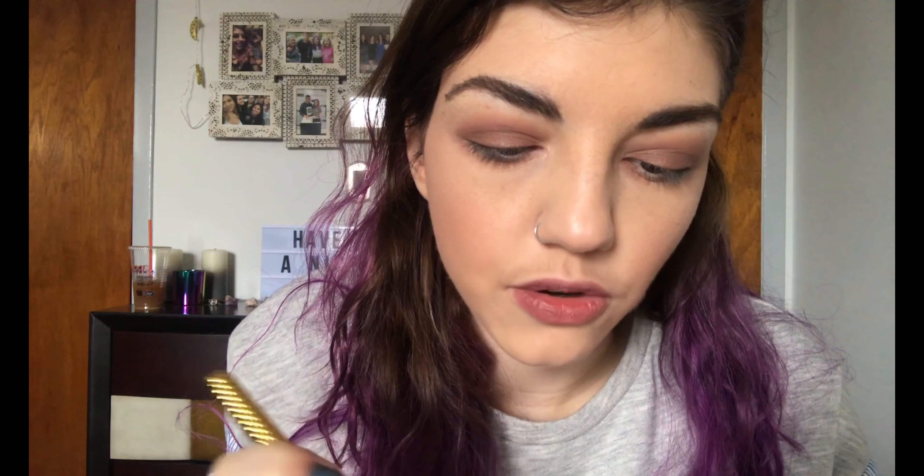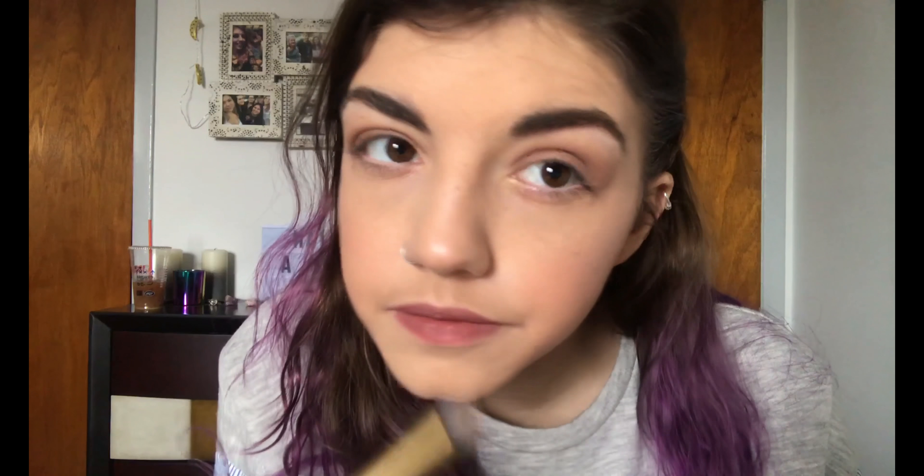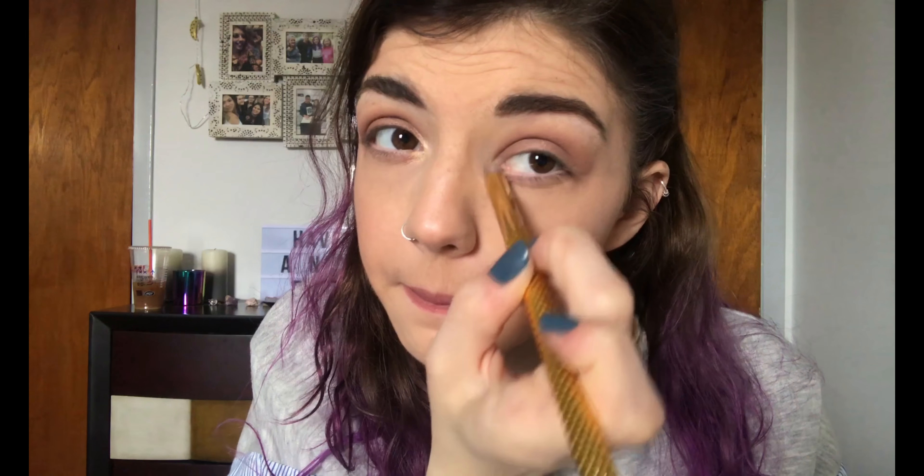Now I'm going to use another ColourPop shadow — this one is called Now in Zen. It's a really pretty silvery highlight shade. I'm just going to highlight the brow bone and the inner corner. Oh, that's got like a gold shift to it. I'm going to run it along the lower lash line as well.